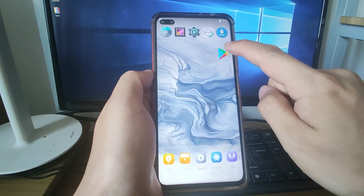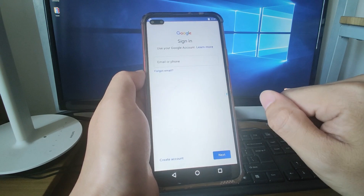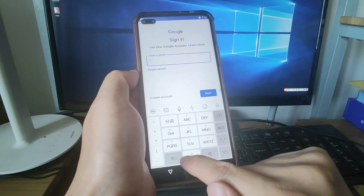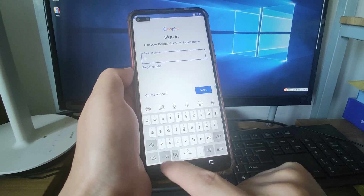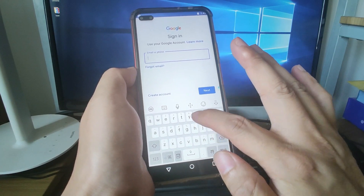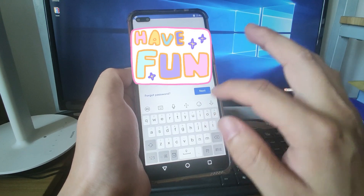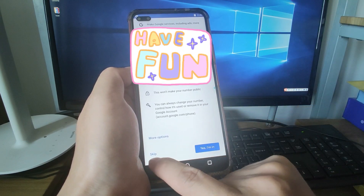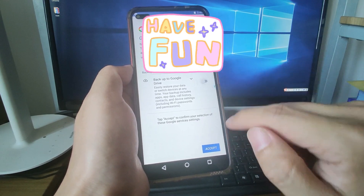Now we can use the Play Store to download YouTube, Google Drive, and similar apps. Click sign in to sign in with your Google account. Enter your Gmail address — you can switch the keyboard from Chinese to English by clicking the keyboard button. After entering your Gmail address, click next. Enter your password and click next. Click skip, then click I agree, switch off the backup to Google Drive option, and click accept.